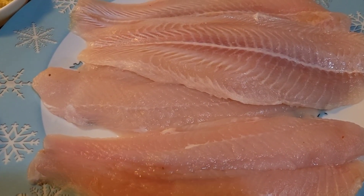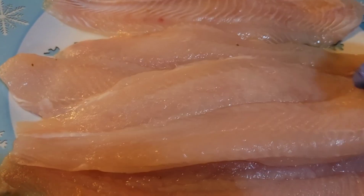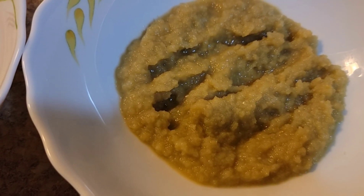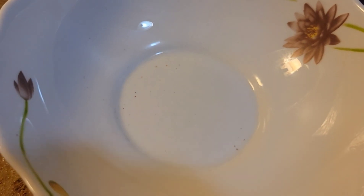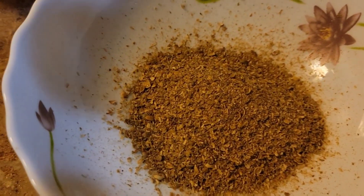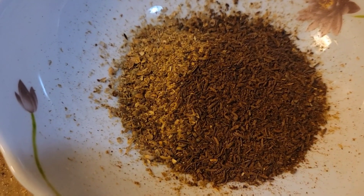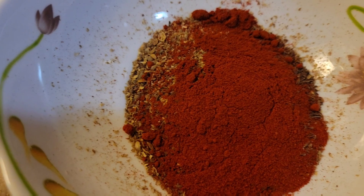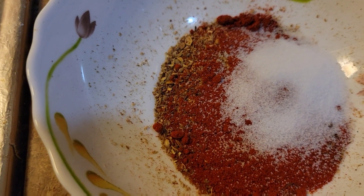Hi guys, today we're going to be making fried fish. Let's get started. First we need the fish — make sure to wash it. Then we need ginger garlic paste, six tablespoons tamarind paste, three to four lemons. Now let's make the seasoning: coriander powder, you can add the seasoning according to your taste. Add one tablespoon of chili powder, add salt according to your taste, and add some parsley flakes.